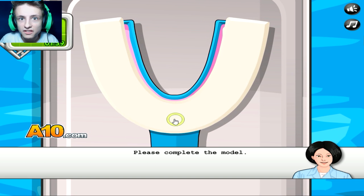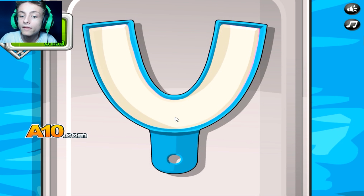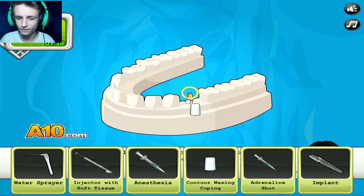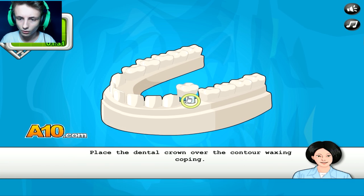Please complete the model. It's serious business — you've gotta plant it correctly. Bam, there you go. We're doing this. We'll now place the contour waxing coping on the abutment analog. This thing — bam. We'll finish the framework with a custom-made crown. He's got money, man. There you go — bam.